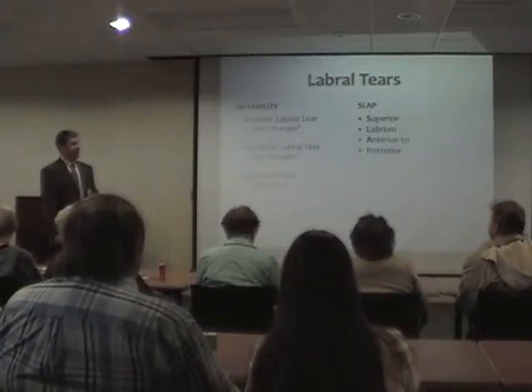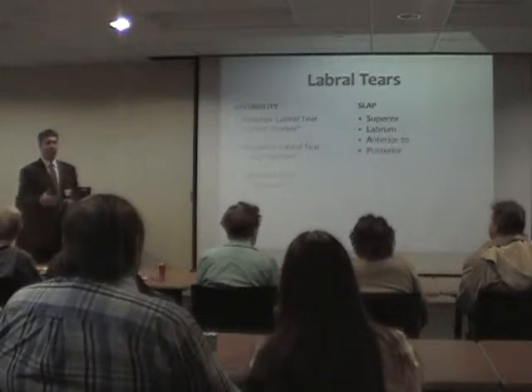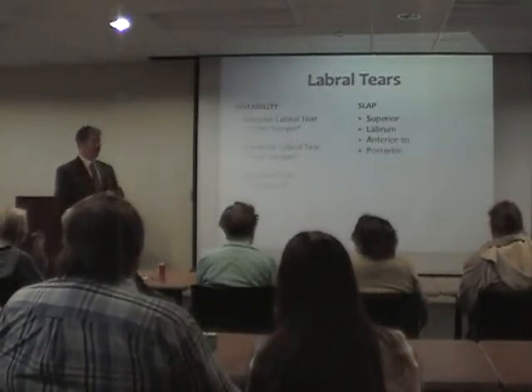People sometimes have heard about this thing called a SLAP tear, which is an acronym. It stands for Superior Labrum, Anterior to Posterior — more neighborhood barbecue trivia. You'll hear about some baseball pitcher who had a torn SLAP and he's on the disabled list and no longer on your fantasy team.